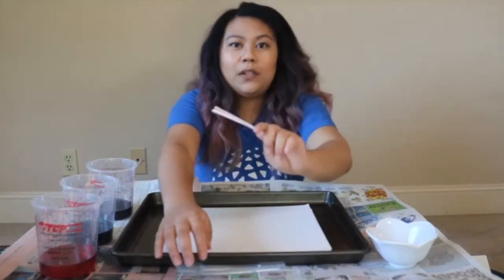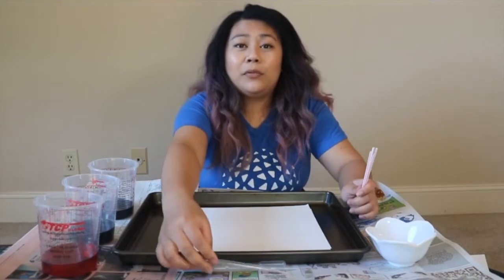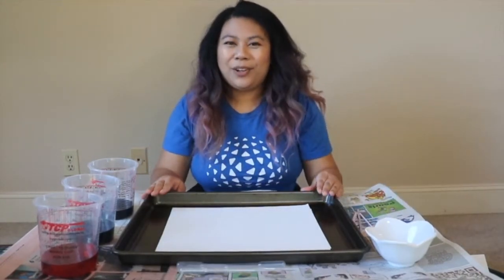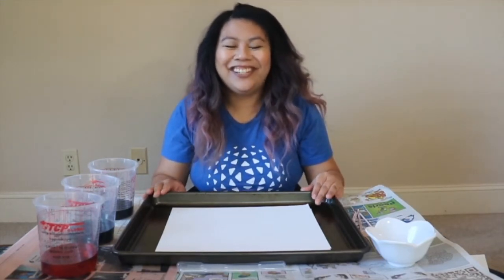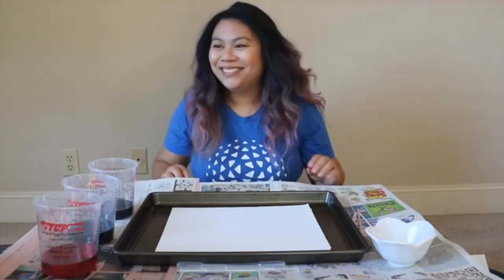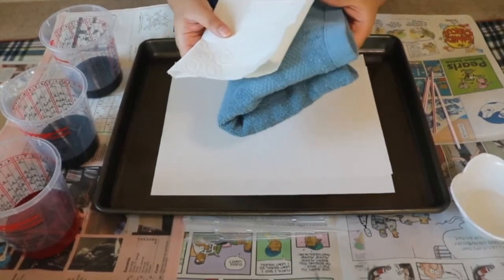You can use straws for this, or if you have them, some droppers, or you can reuse old eyedroppers too. Are you ready to create a masterpiece? I'm going to change the camera view down to the table so you can see better. I also forgot to mention that you're going to need some paper towels or a kitchen towel that you can wash after this activity.